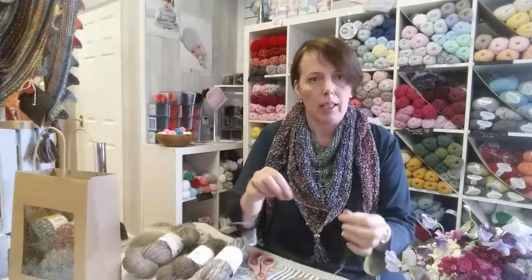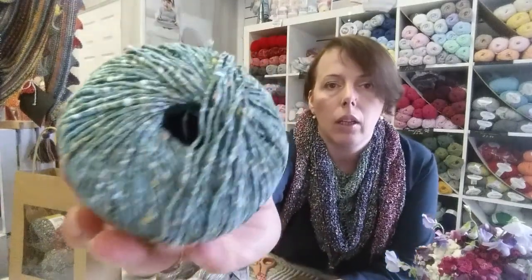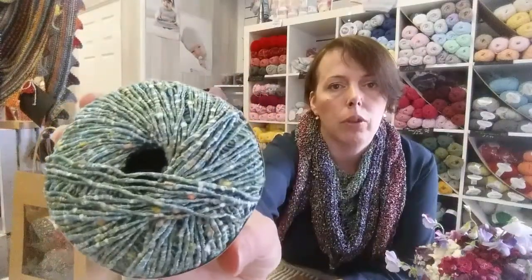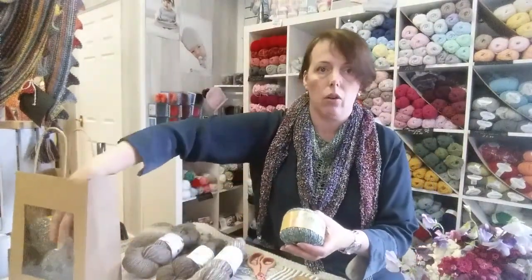That gives the yarn a really nice drape. It is quite heavy. It's not a stretchy yarn because it's cotton, and on a close-up you will see that it has all sorts of bubbles in it. The shawl has been done in five colours — we have combined it all in a kit.